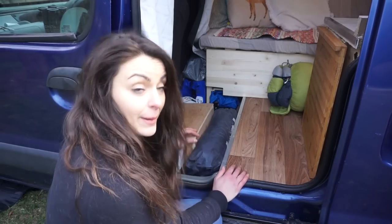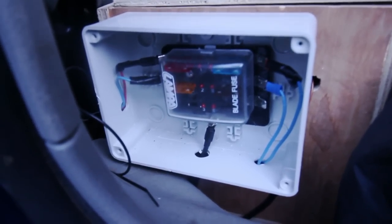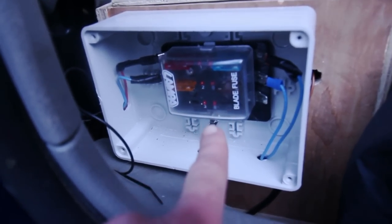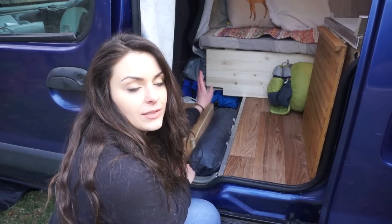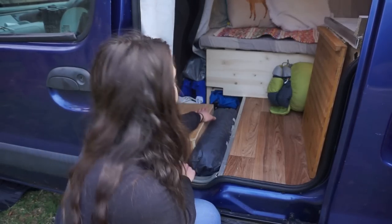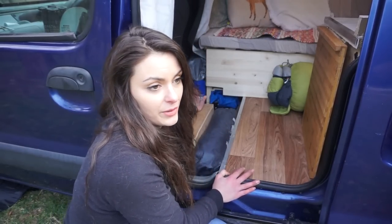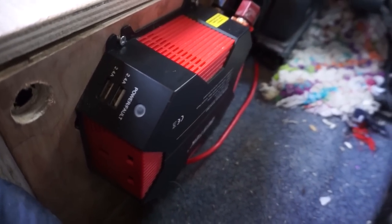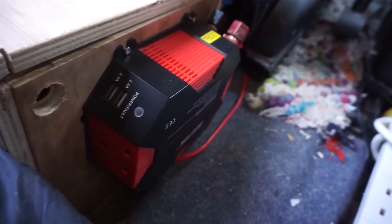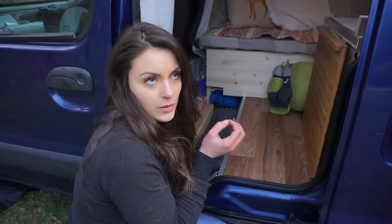This is where I keep my battery and have everything connected, with a little electric fuse box. The battery is connected to the main car battery through a split charge relay, and I have an inverter that allows me to charge my phone, computer, and anything that needs 240 volts.